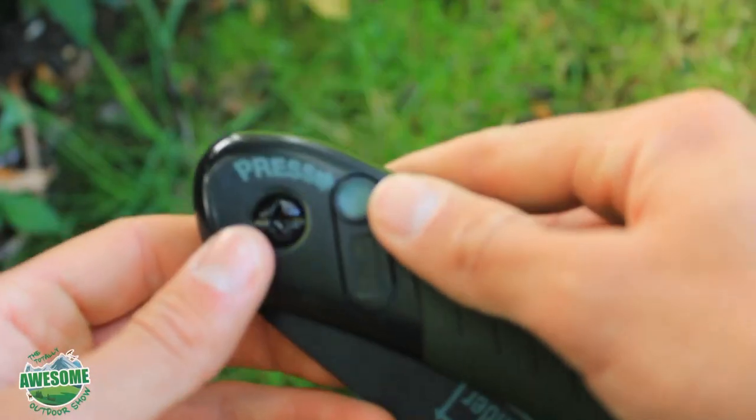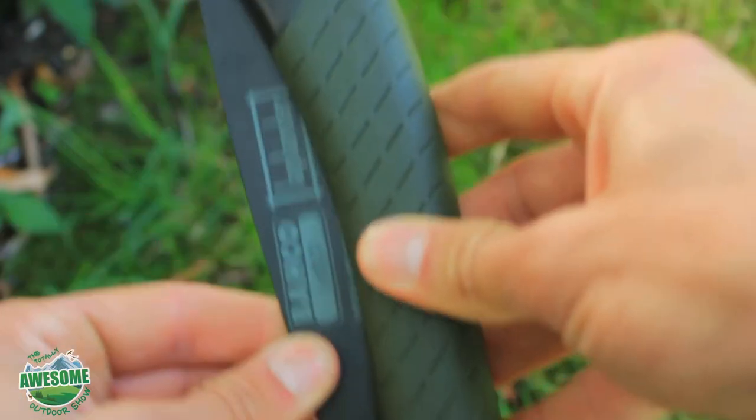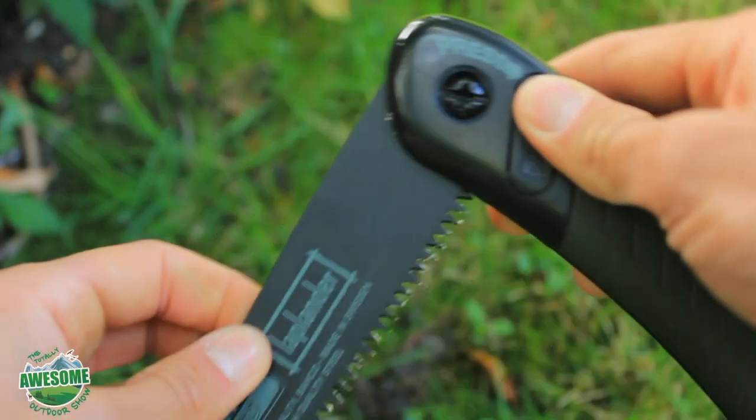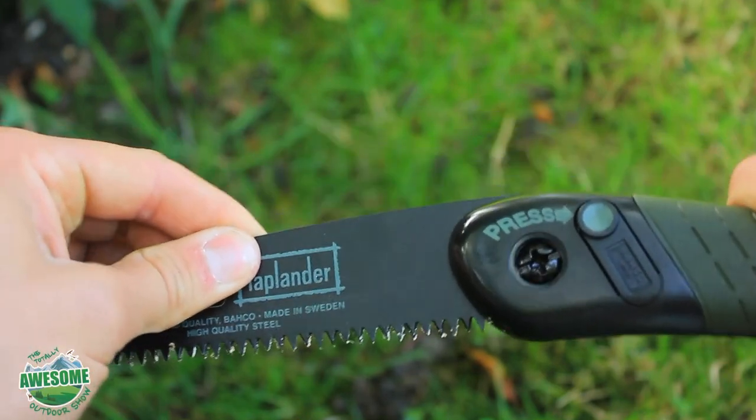The blade itself has a press-blocking mechanism. It locks both when closed — it's locked at the moment — and you push that button down to open it. It also locks when opened, so it cannot fold back down.